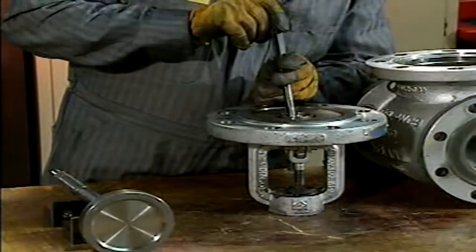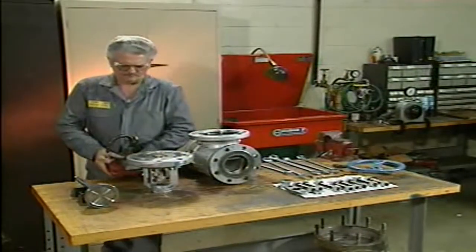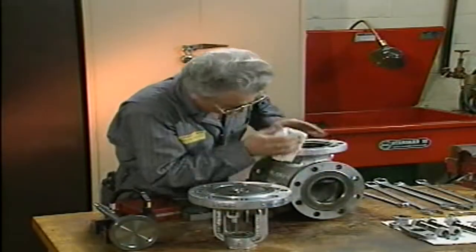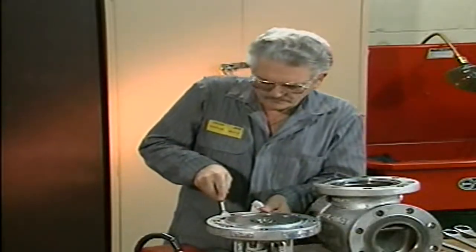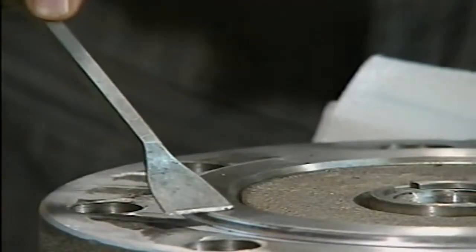Once a valve is disassembled, its exposed parts can be inspected thoroughly. The mechanic begins the inspection at the flanges. First, he cleans the flanges on the valve with a wire brush. He uses a gasket scraper for hard-to-remove material, being careful not to gouge the flange sealing surface.